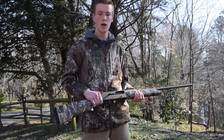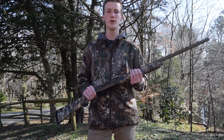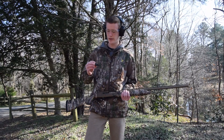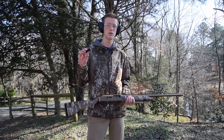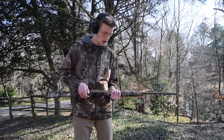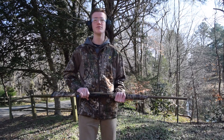Today we're going to be patterning it with the game loads again. It comes with 3 chokes — right now I have the improved cylinder choke in. I'm also going to use the modified choke and the turkey choke. We're using Remington game loads, 2 and 3 quarters, 1290 FPS, 1 ounce of 7.5 shot, shooting at 40 yards at a big piece of cardboard to see how it groups. This is the improved cylinder choke.